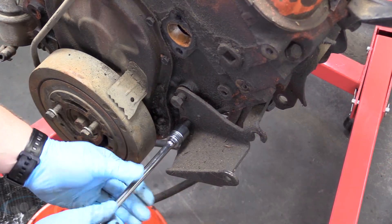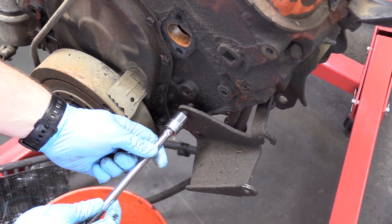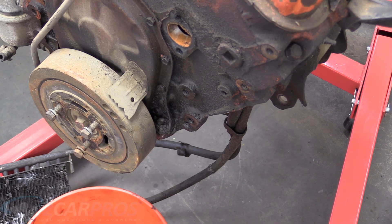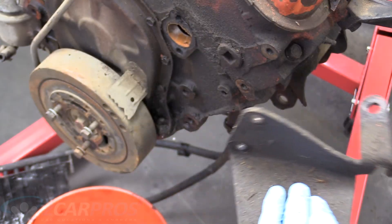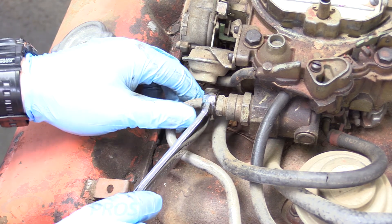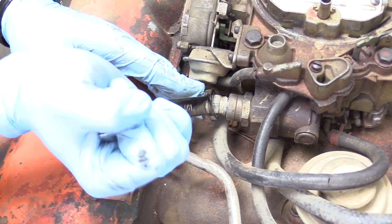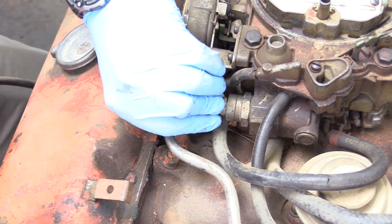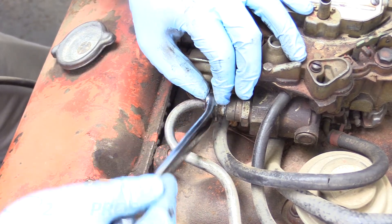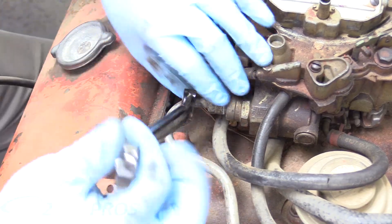These bolts down here are 5/8s that hold the power steering pump to the block. So 9/16s, 5/8s, half inch — those are really going to be your best friends in this teardown and rebuild. The next thing we're going to do is take off this fuel line for the carburetor — it's a 5/8 — and we're going to be using a line wrench here. If you really didn't care about this, you could just grab a saw or snippers and cut through this metal fuel line, but the correct way is to use a line wrench.